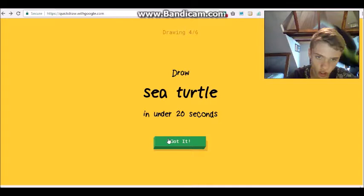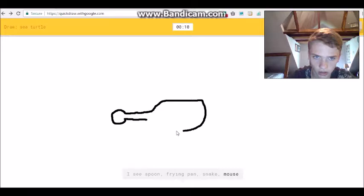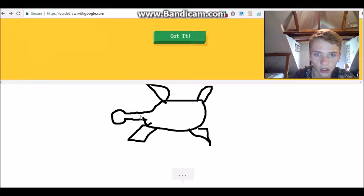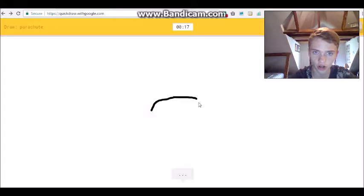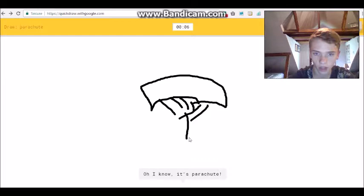We'll try a sea turtle. I see 'line' or 'garden hose' or 'mustache' or 'peanut'... 'spoon' or 'frying pan' or 'snake'... 'screwdriver'... 'baseball bat'... 'dog'... I see 'frog' or 'lobster' or 'dragon' or 'dolphin' or 'crab'... Sorry, I couldn't guess it. All right, whatever. I see 'rainbow' or 'line' or 'pillow' or 'mouse' or 'megaphone'... 'bottle cap' or 'eraser' or 'belt' or 'parrot'... Oh I know it's parachute - yes!